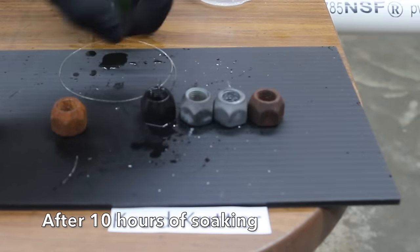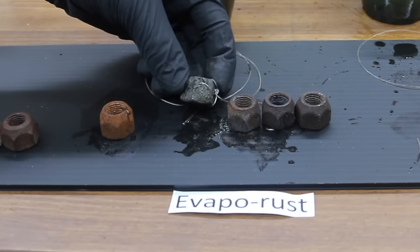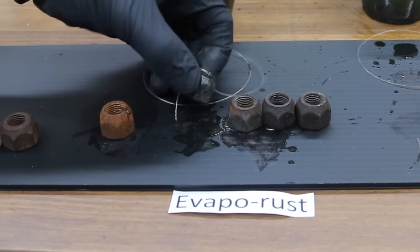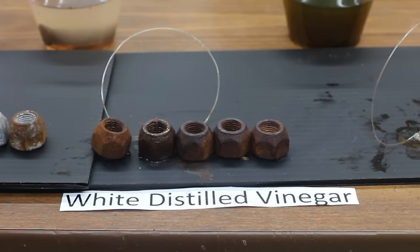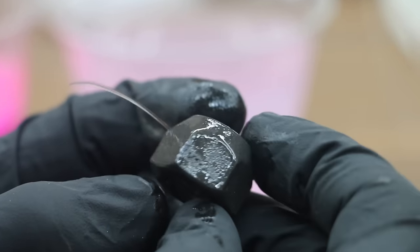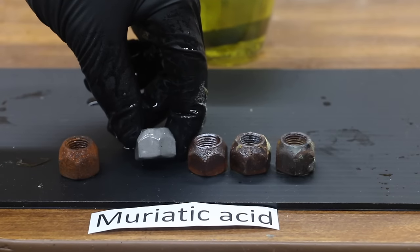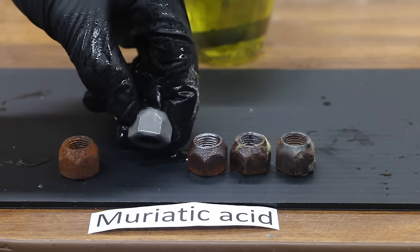At ten hours, the muriatic acid result looks very black, but it will lighten up over time. Evaporust seems to have done a pretty good job, but not nearly as good as Crud Cutter — there's still some rust. CLR is actually looking quite good, just as good as Crud Cutter. Vinegar just doesn't seem to be doing much — I can't really tell the difference between five minutes and ten hours. Naval jelly did a really good job with not much rust left. Coca-Cola did not do a very good job. The muriatic acid result is by far the cleanest of all — it's down to the bare steel — but it has actually started to eat some of the metal.